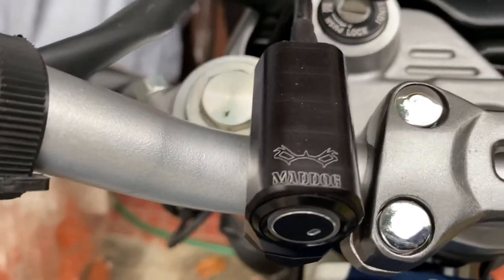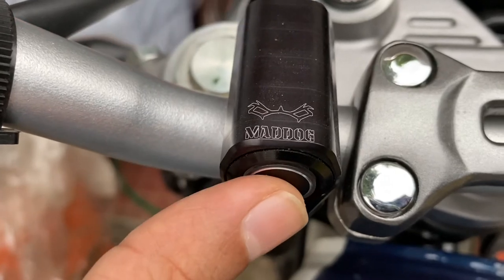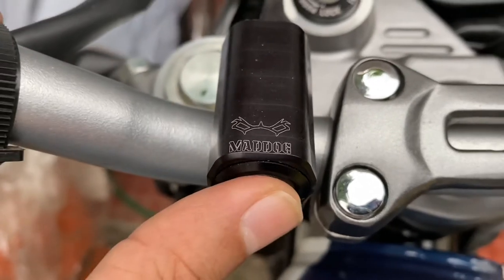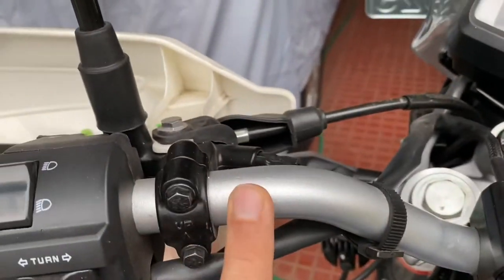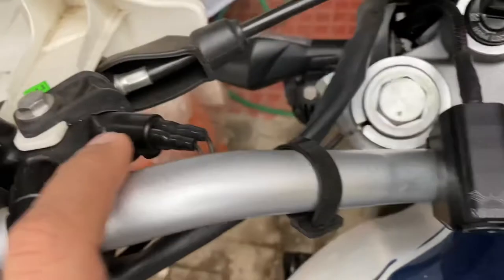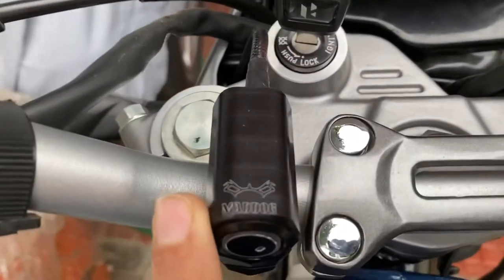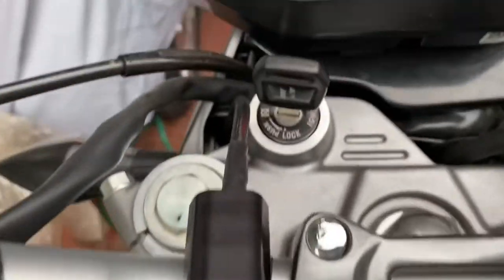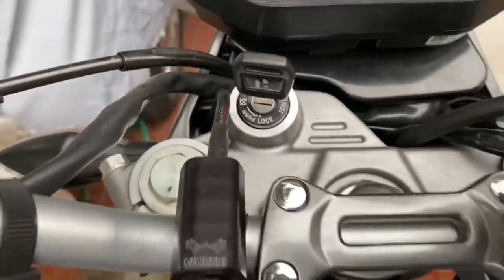The Maddog switch with the Pro harness is here, so whenever I need the extra lights I switch it on from here. This should have been fitted at this point, but it would touch the wiring for the switch, so I would not want to put it there. I placed it at a safe location and the wire is guided to the slot.